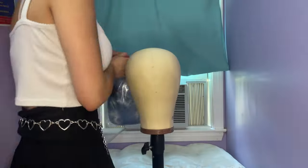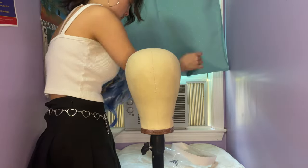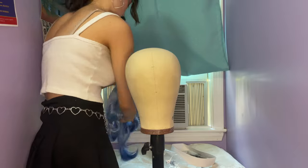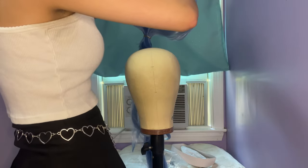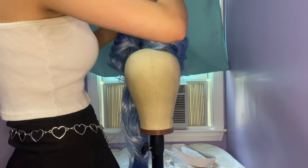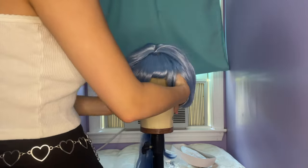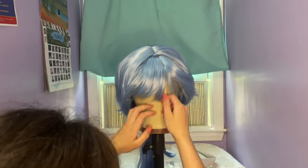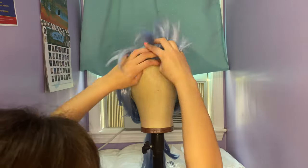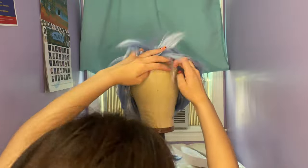Now we can get into the wig styling. The first thing I did after taking the wig out of its packaging was put the wig on a wig head and make sure it was secure. Using a wig head and a wig stand makes it a lot easier to style. You also want to make sure that the wig is sitting on the wig head in the way it will sit on your head, so the styling will look the same on the wig head as it does when actually wearing the wig.